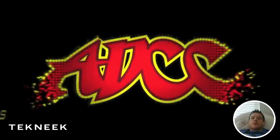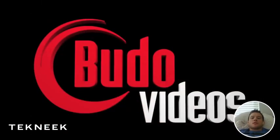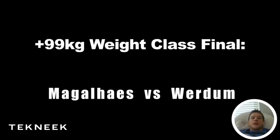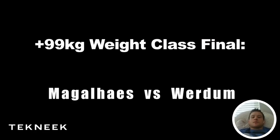Hey everyone, Matt from OnGuard. I'm getting ready to do this video analysis of a classic sequence between Fabrizio Verdum and Vinnie Magalash from ADCC. This is in the 99 kilogram weight class final. Both these guys are ADCC champions, UFC veterans, been around MMA for a while, and IBJJF world champions as well — Magalash in Nogi and Verdum in the Gi. Definitely two legends of the sport.